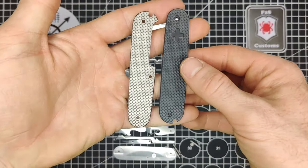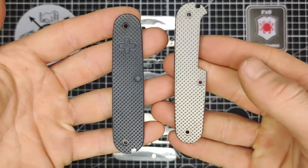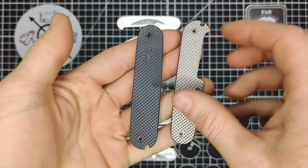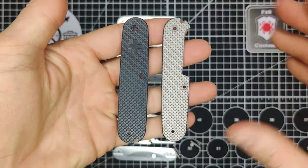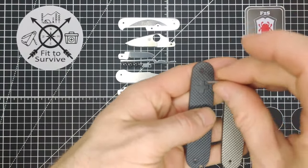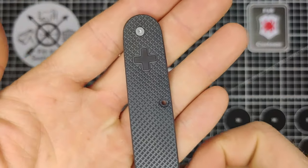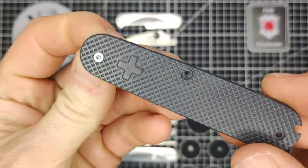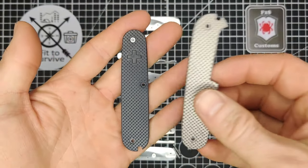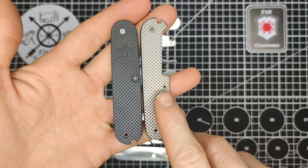You can see the comparison between the flamed and the plain titanium. It's not quite black, but it's a very dark gray. Once we put the torque screws in here, it'll be a really nice accent — the dark titanium paired with the silver-colored torque screws. We'll go ahead and do the same thing with the back scale off camera, then come back to begin assembling.